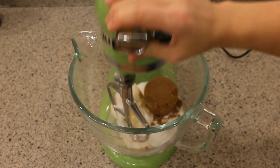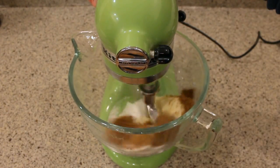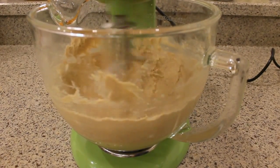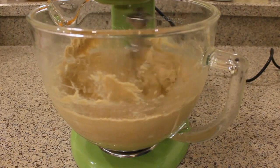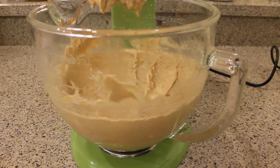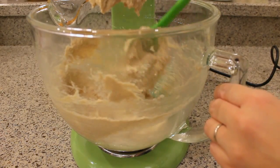And I'm gonna beat those ingredients together, allowing them to cream for a good two to three minutes till they're light and fluffy. Now I'm just gonna scrape down the bowl to make sure everything is well incorporated.